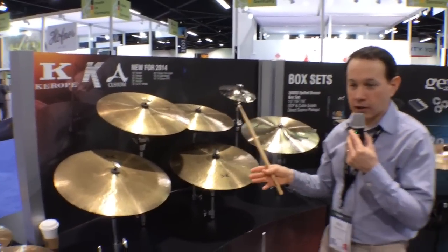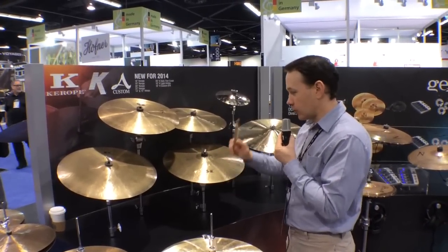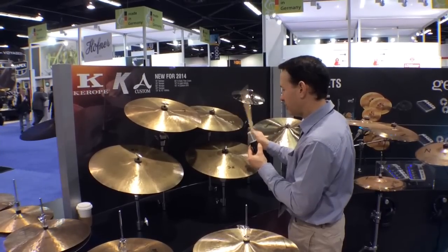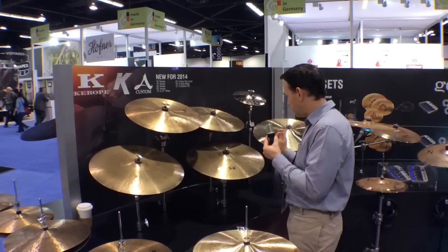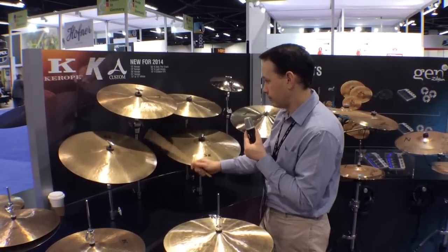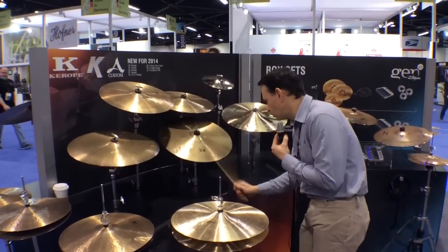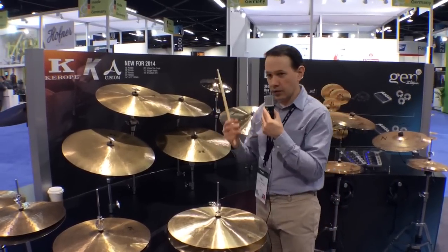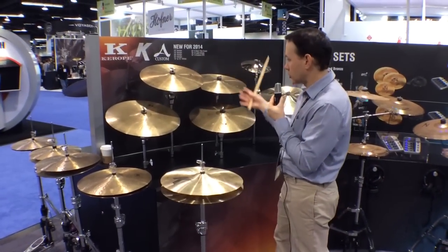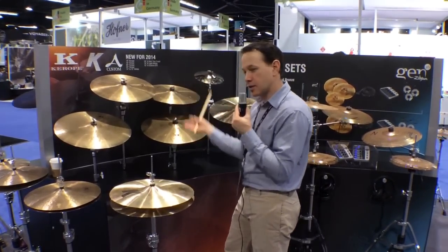Normally 18s and 19s would be considered crashes, but we're not calling them crashes — we want you to do what you want with them. You can ride them, crash them, crash-ride them, whatever you feel is best. When I crash them, you can see they speak very quickly. The 19s are a little bigger, have a bit more hint of trash to them, and they're fantastic. The bells in these are smaller than what we would normally put in 18s or 19s, and we're looking to get the maximum volume from a cup shape and design like this.